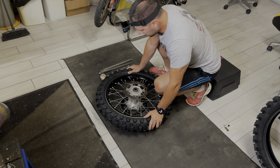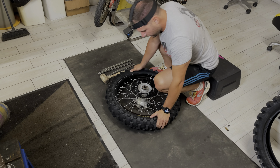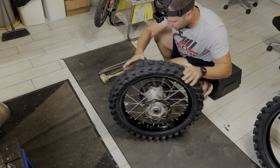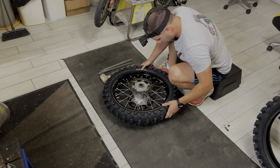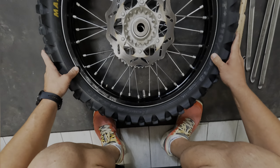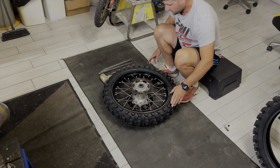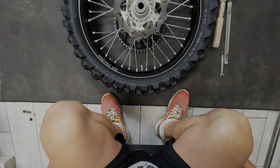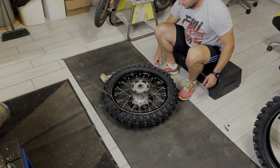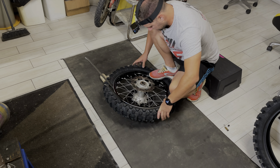Quando si è scollato bene il copertone dal cerchio, giro la ruota e faccio la stessa cosa anche dall'altra parte. È bello incollato, quindi premo più volte il fermo copertone per essere sicuro che si sia scollato anche dalla parte più importante, che è proprio quella del fermo copertone. Riposiziono la ruota sempre in questo lato. Dopodiché iniziamo a mettere i ferri. I primi due ferri da mettere sono opposti al fermo copertone. Andrò a mettere un piede sopra alla ruota dalla parte del fermo copertone.